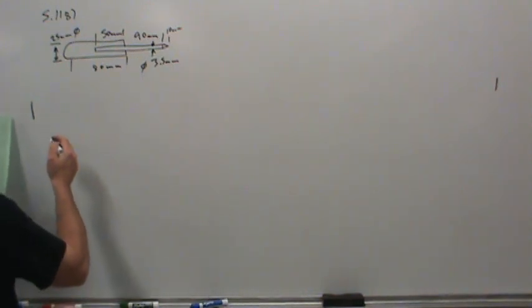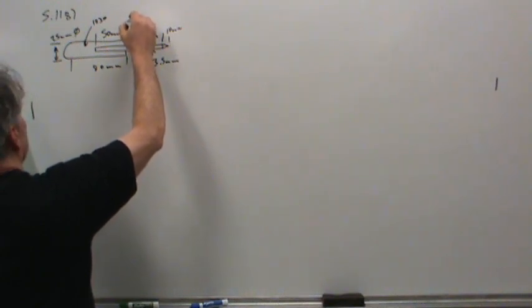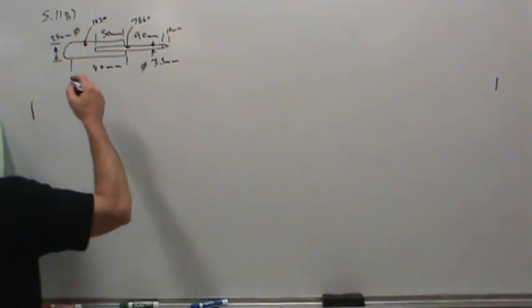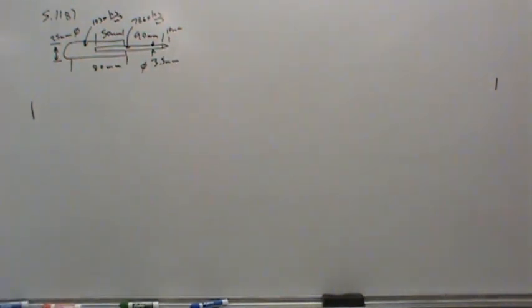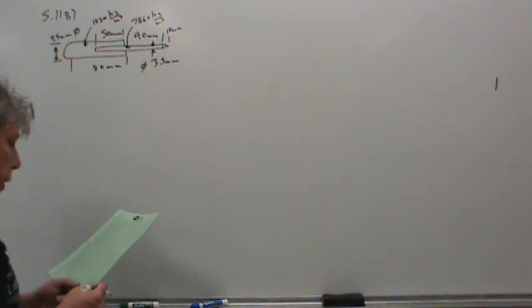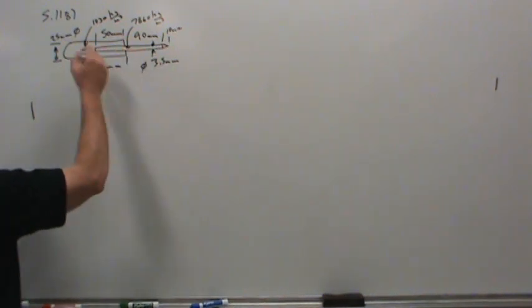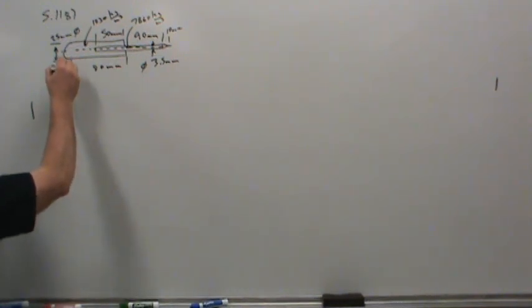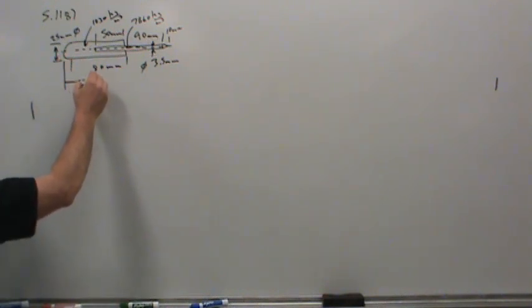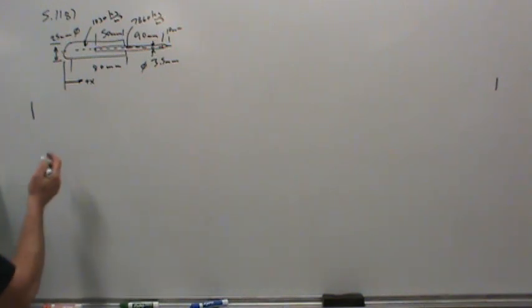The density of the plastic handle section is 1,030, and the density of the steel portion is 7,860 — kilograms per cubic meter. Since the item is revolved, the centroid or balance point is going to lie on the central axis. What I chose to do was arbitrarily establish an x-coordinate system that starts at the very butt of the awl and increases positively to the right. Then I broke up the awl into a couple of different parts.